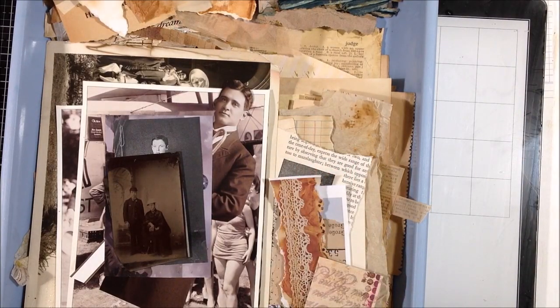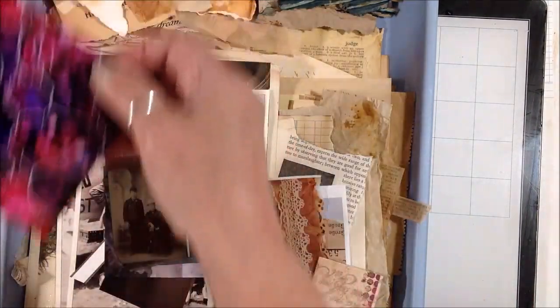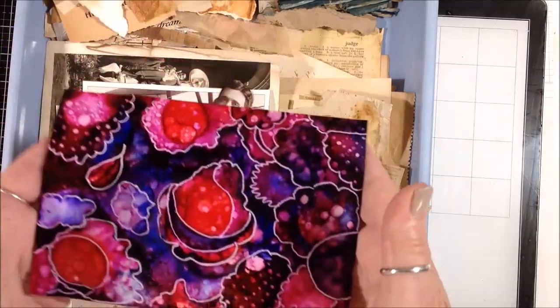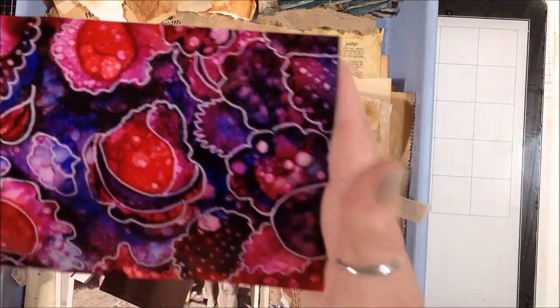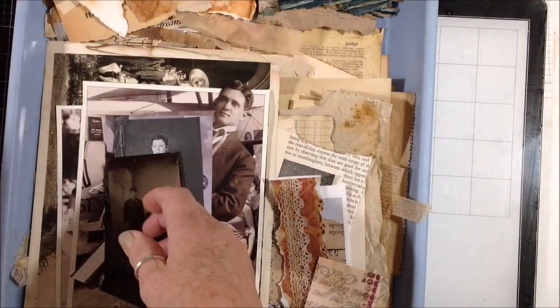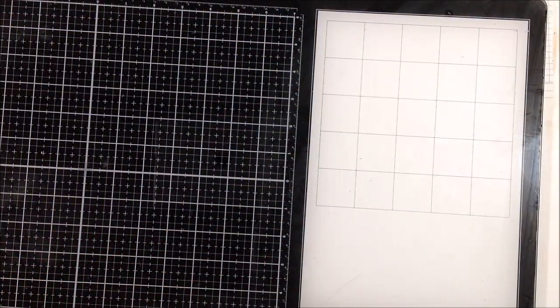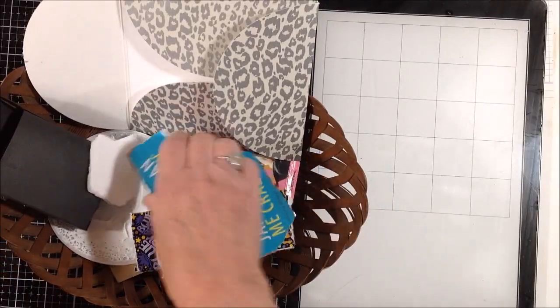That's what I use most often, so that's why I left those pieces in the tray. I'm also showing you a piece of alcohol ink art that I made the other day — I was just messing around and it was sitting on my table, so I figured I'd show you while showing you all this other stuff. Do you have piles and piles of paper scraps?